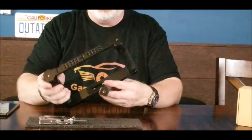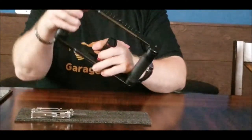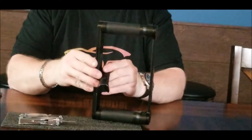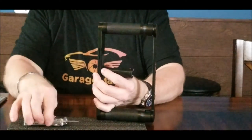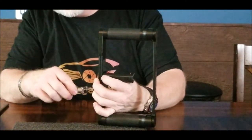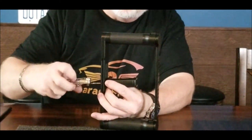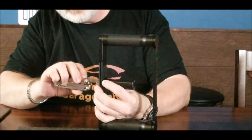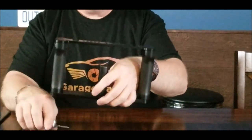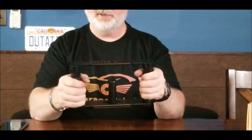Then you are going to have your cradle, which has a mounting screw at the bottom as well. Basically kind of line that up to where you need it, a couple of turns, then line that up in the middle to about where you need it. Good grip.